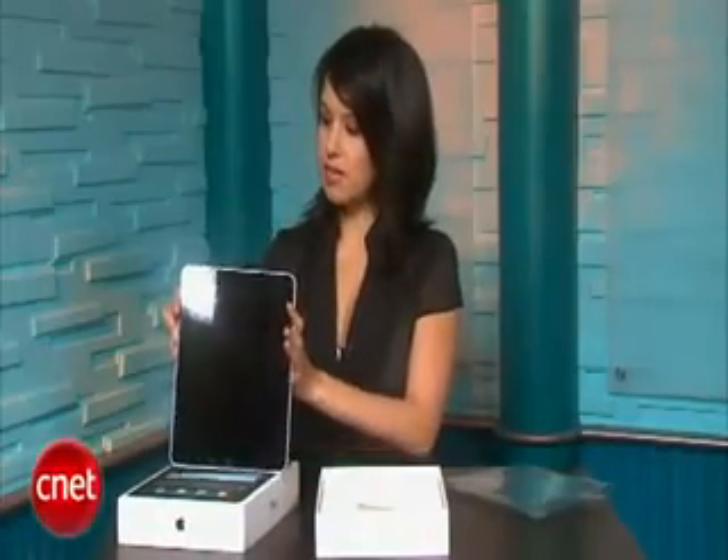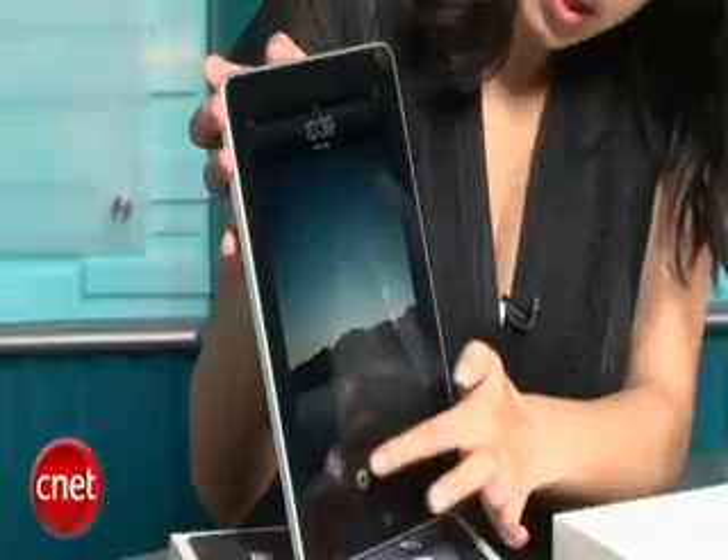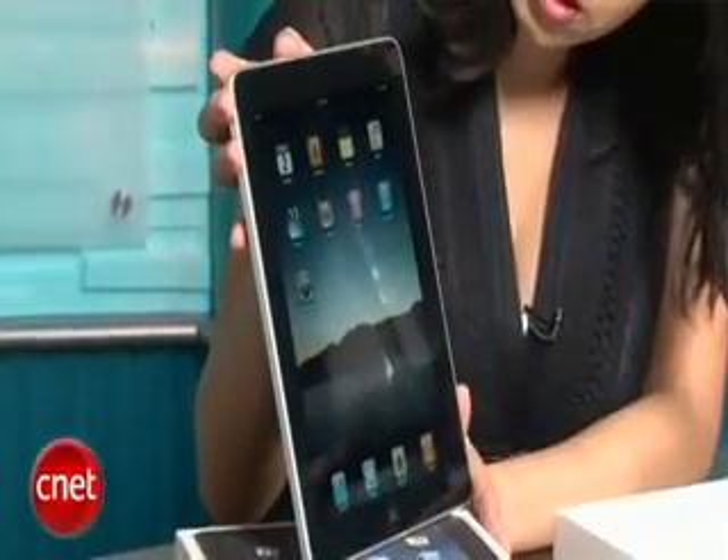Let's turn it on for the first time and see how it works. We push the power button at the bottom and slide to unlock, just like an iPod touch or an iPhone.